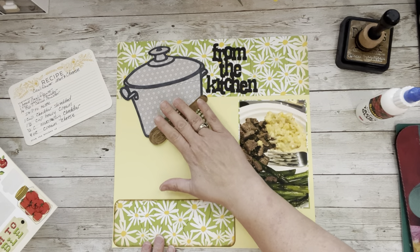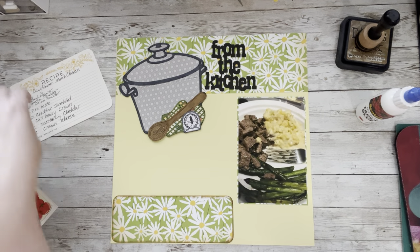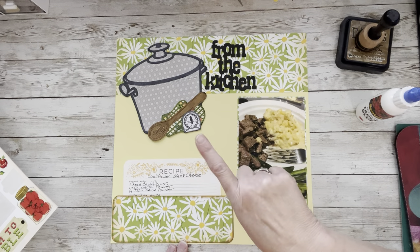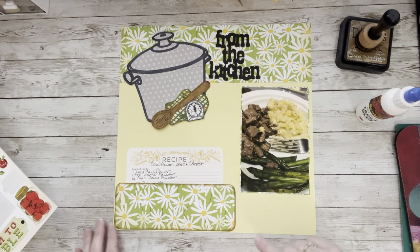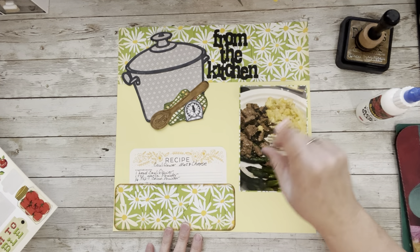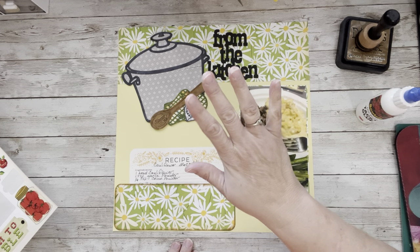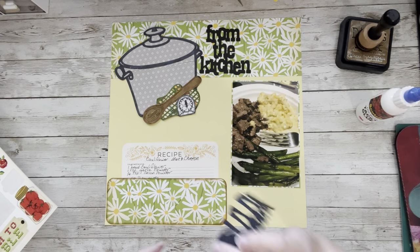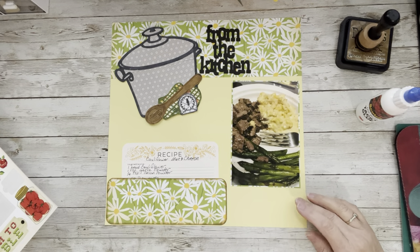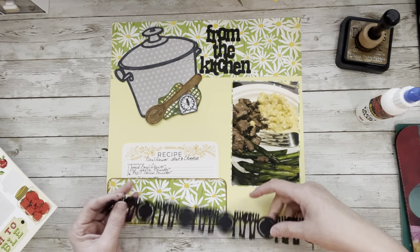My photo is going to go here — I matted it in this paper. I had a scrap of it I wanted to use as background so I'm making it work. My recipe will fit right in the pocket — make sure you give yourself enough room or you'll regret it. I also have a beautiful border that my Captain Laurie sent me — she's amazing, she does so much for our swap group.